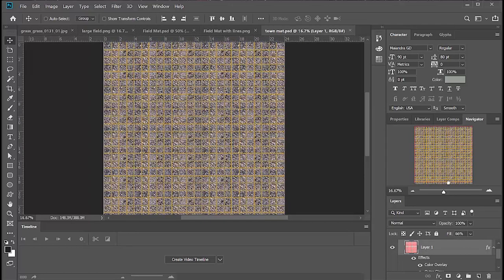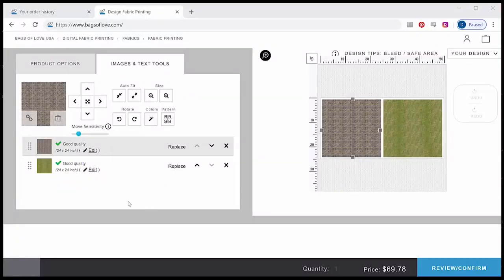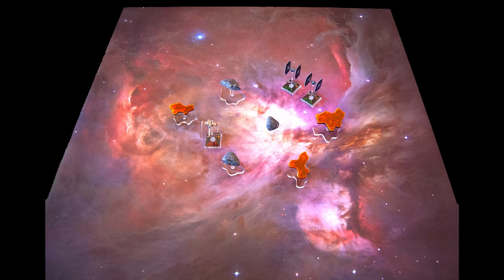I went through the same process with a high resolution cobblestone image. The only difference is that the lines here are a gray overlay instead of green. Bags of Love is the website I use for printing my neoprene mats. I upload the two images, specify that they're 24 by 24 inches, and lay them out side by side. It costs $70 plus $10 in shipping to get these. Here's how they look on my cutting table — I use a quilting ruler and rotary cutter to cut them. If you want to learn more, look for my Star Wars X-Wing play mat video.